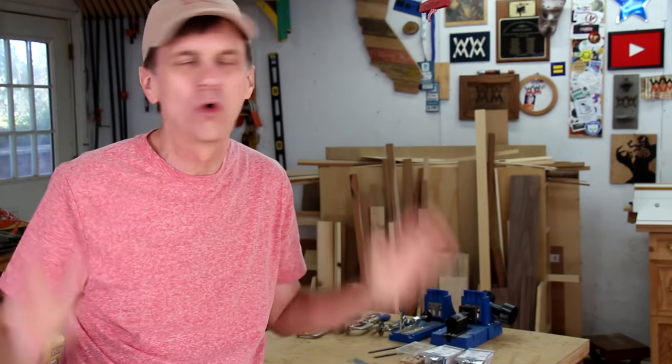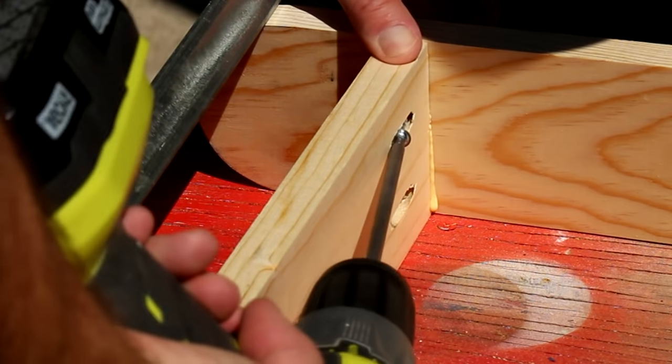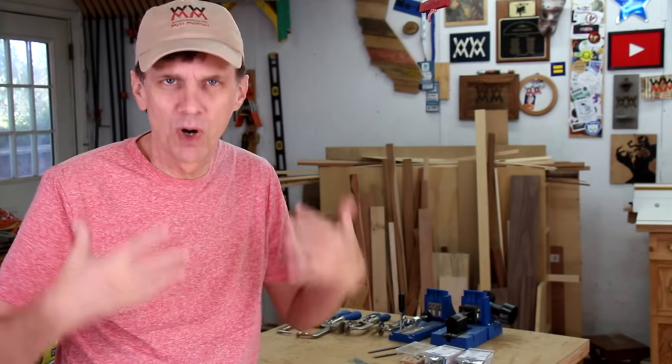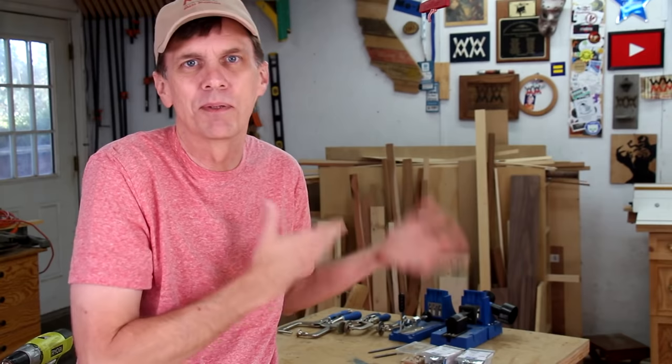Love it or hate it, pocket hole joinery has made making things a lot easier for a whole new generation of builders. There's a lot to like about the technique. You can build things that are very strong with no special skills or experience needed. And the cost of getting started is relatively affordable. My show is mostly project-based. Usually I'm more interested in getting something made rather than the process of making. I do like to find a balance between enjoying the process and having fun, yet not getting bogged down in complex skills.